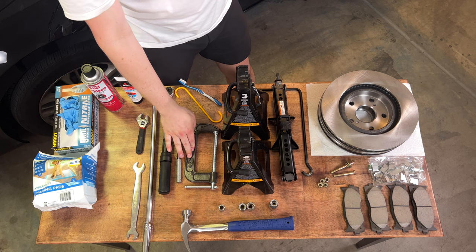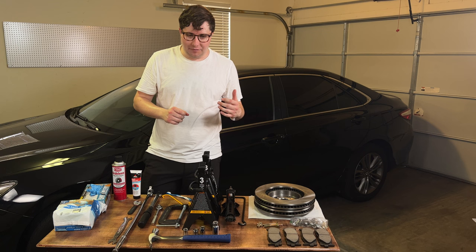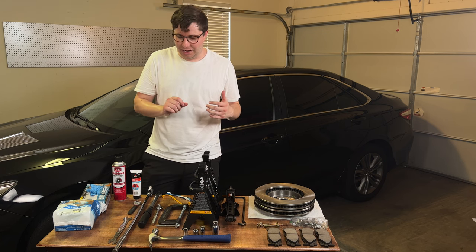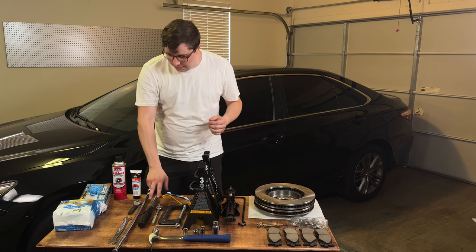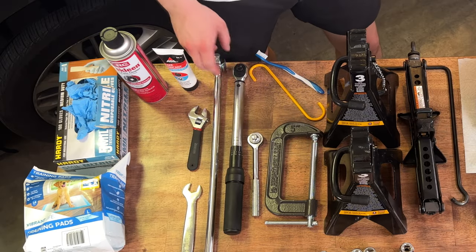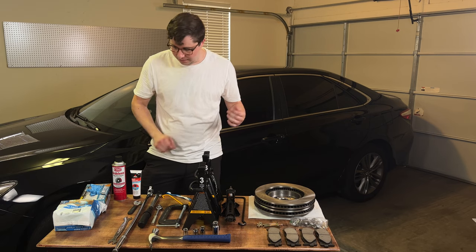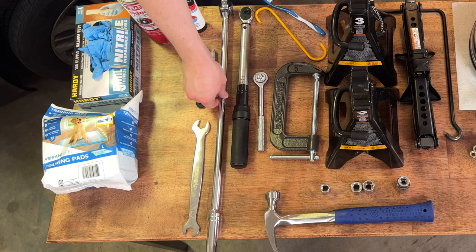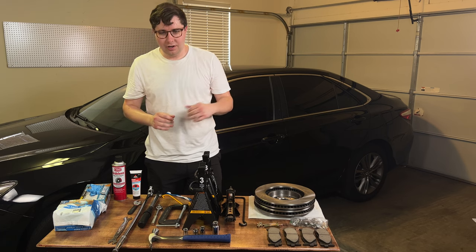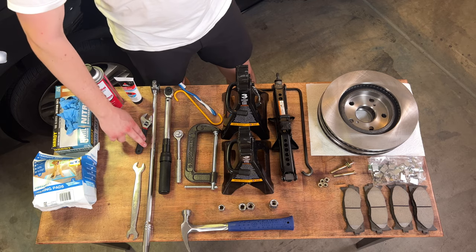Next I have a C-clamp — you could also buy a special caliper compression tool. In any case, you're going to have to push the piston back to accommodate a thicker, less-worn brake pad. Then I have some wrenches — a regular three-eighths drive. I also have a torque wrench to get all the bolts back to spec when the work is done, and a large breaker bar in case any bolts are stuck, rusted, or corroded onto the caliper — this will come in handy.